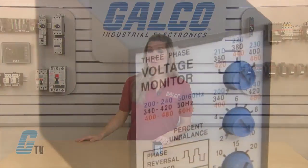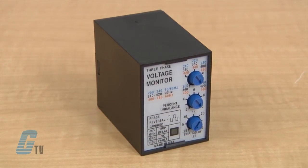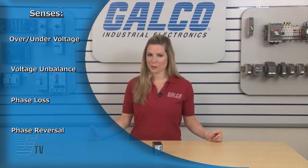The PLMU Series continuously measures the voltage of each of the three phases to provide protection for three-phase motors and sensitive loads. Its microcontroller senses under and over voltage, voltage unbalance, phase loss, and phase reversal.